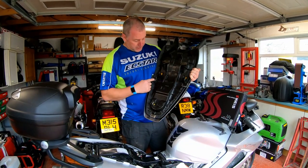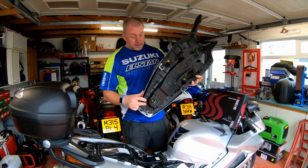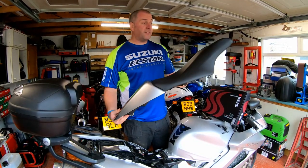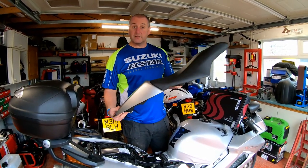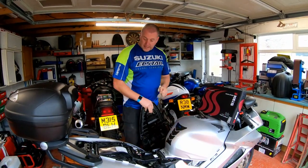As you can see it literally just clips onto these little studs on the seat itself and then you just fit the seat as normal. It's a nice little bit of kit — I got it off a member of the VFR forums and it wasn't particularly expensive, so thanks to that guy. Right, let's put that down to one side and get the battery disconnected.